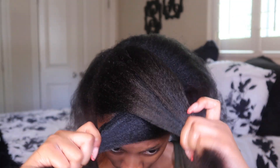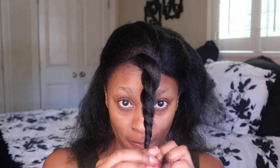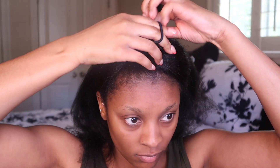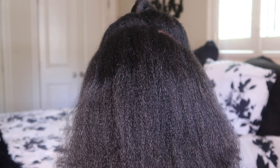Here I'm just measuring my sections, gauging everything to make sure it's a nice proportion for my half up half down — and it is. So I'm just going to twist the top part up to get it out of my way, and then we're going to focus on the back. This is what the back of my head looks like and what the section looks like as a whole.